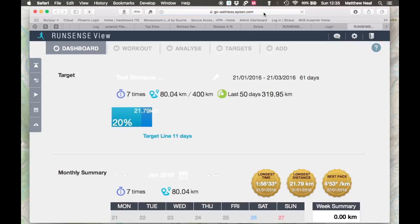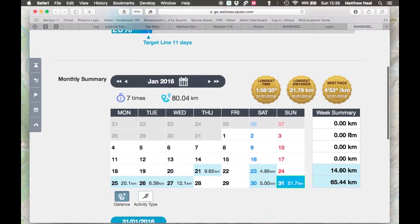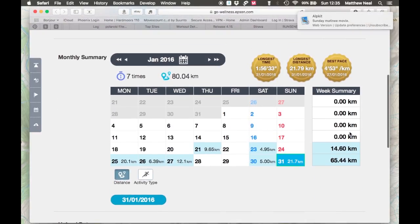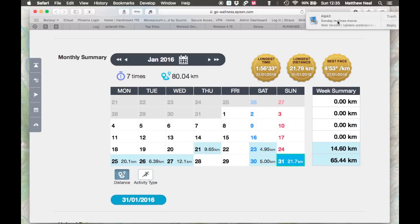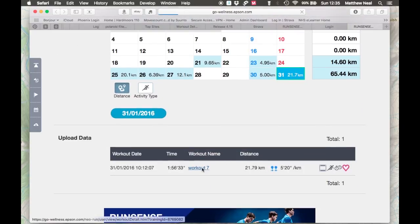I had already set a target of 400 kilometres in the first 61 days of using this watch, so this is what gets displayed first on the website, showing me that I'm slightly ahead of my target. Then we have the calendar view showing all the runs and activities I've done so far. Further down is the latest activity, and if you click on the link there you get taken to the activity itself.